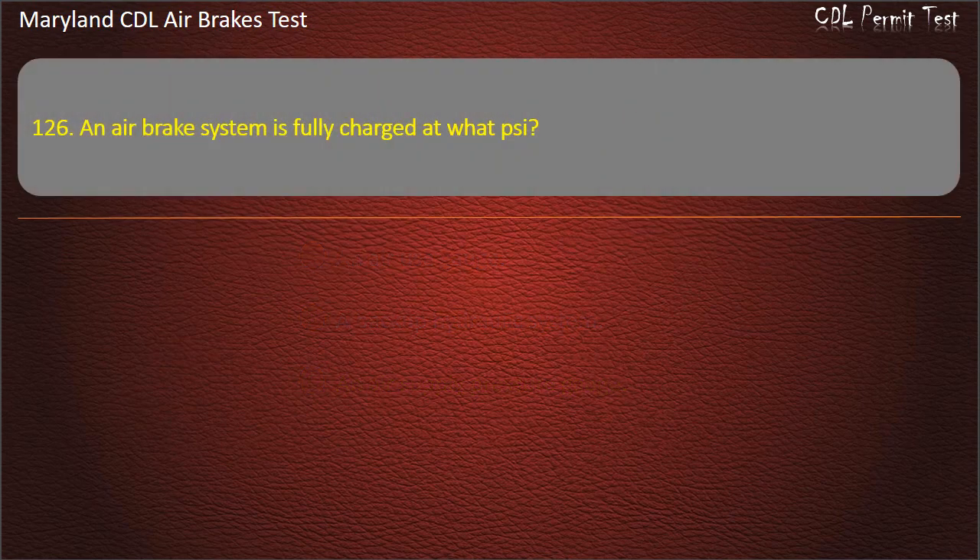Question 126. An air brake system is fully charged at 125 psi. Answer: 125 psi.